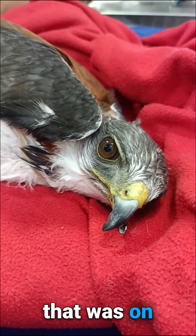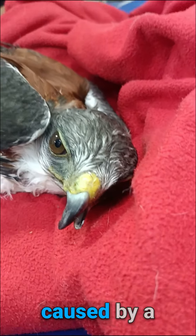This is Alitis, a rescue hawk that was on the brink of death due to malnutrition caused by a deformed beak.